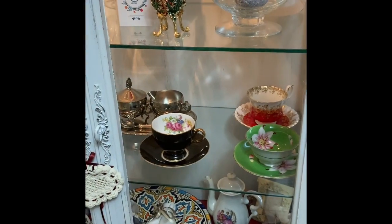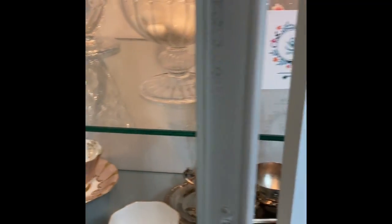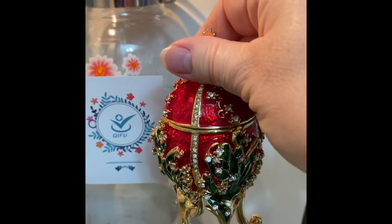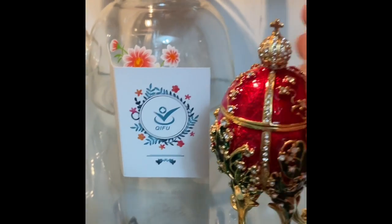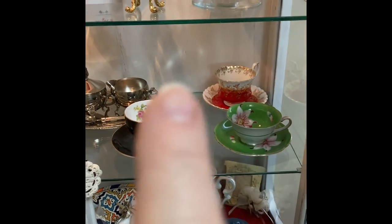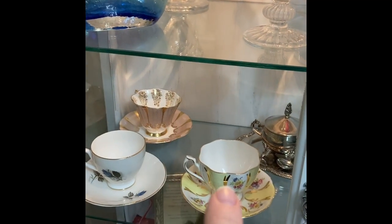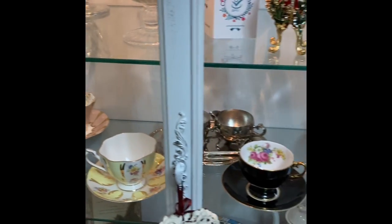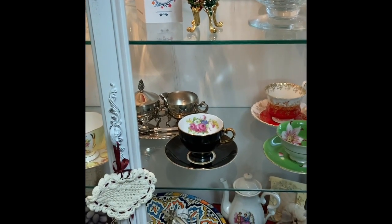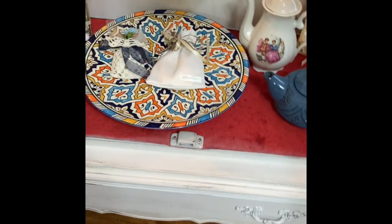I'm going to show you up close what I have in this cabinet. There's a piece of fabric I keep in there. Those are the cups I found in antique stores or thrift stores - a few of them from the thrift store. One piece of the collection came from back home, and this is a Moroccan train - beautiful.